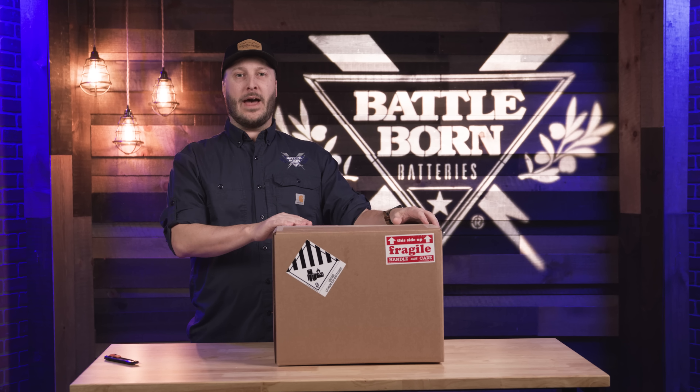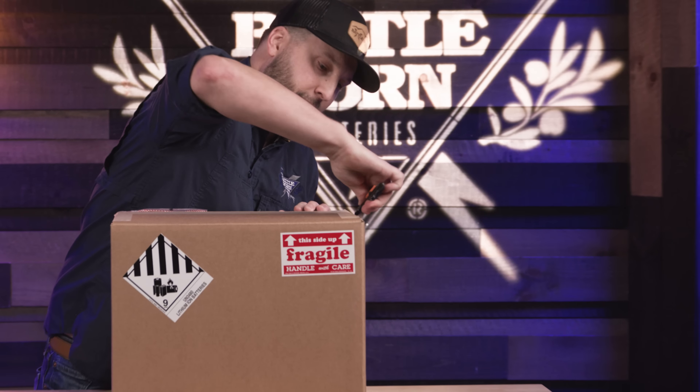Hey everybody, my name is Derek from Battle Born Batteries, and today we're here to unbox our BB1275 battery. As you can tell on the front here, we do have our UN3480 certifications.